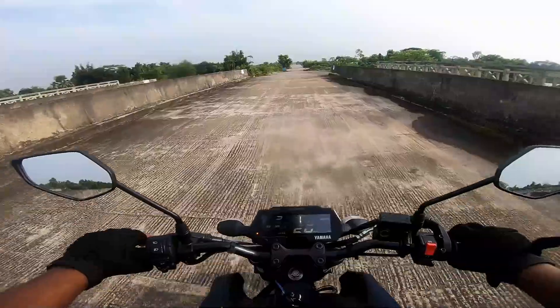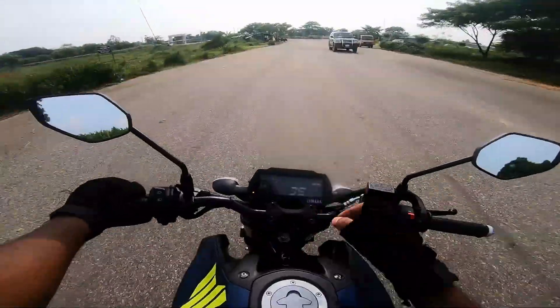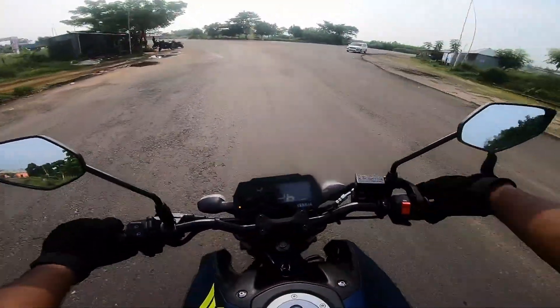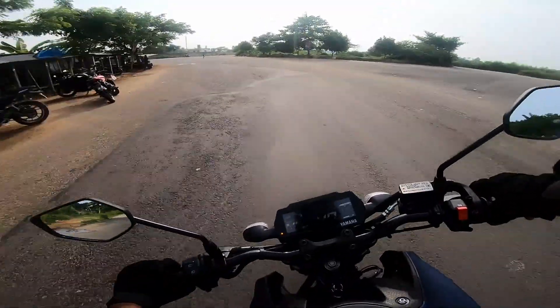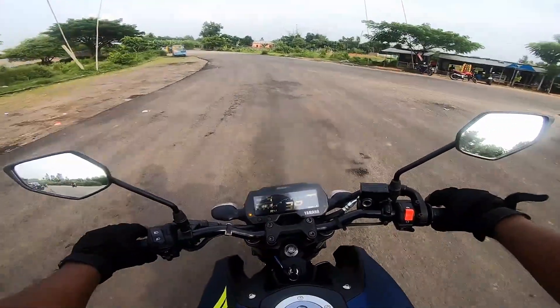Okay, our reaction is actually real because I experienced the ABS. The R15 version 3 Indian version is dual channel ABS, and this MT-15 is single channel ABS. That means the front has ABS but the back does not, so the back wheel can still lock up.